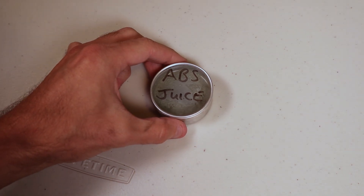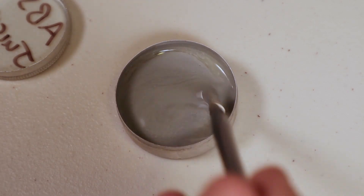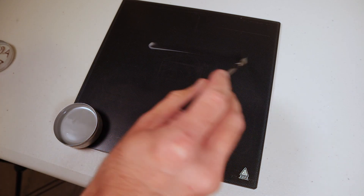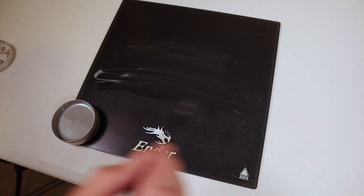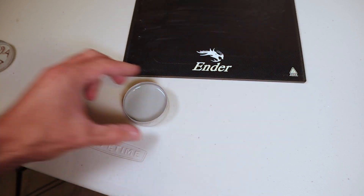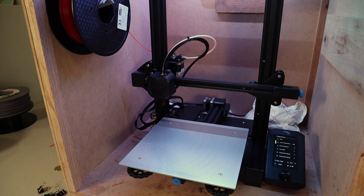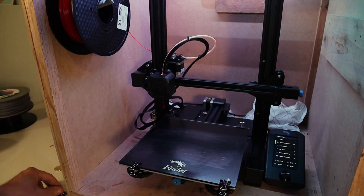Leave the mixture overnight — I left mine for about 24 hours — and you come back to a thick mixture. Just like in my previous test, make sure everything is clean before applying the ABS juice. I've never done this before, so I'm using a tiny paintbrush, which is probably not ideal, but it does apply okay. It just takes a little longer, and because the acetone evaporates so quickly, it sets up fast — go back over with the paintbrush and it gets tacky immediately. Before putting it on the 3D printer, make sure everything has evaporated fully so you can't smell any acetone anymore.